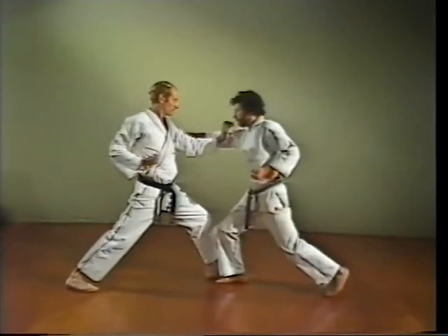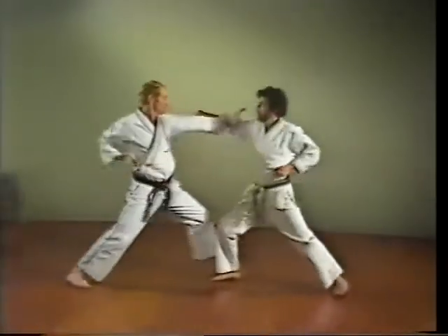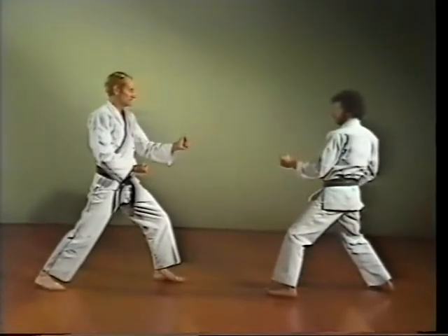Single hand blocking. Vertical knife hand block — Tate shuto uke. Swing your arm in a wide arc. End up with your arm straight out and the blocking hand vertical.